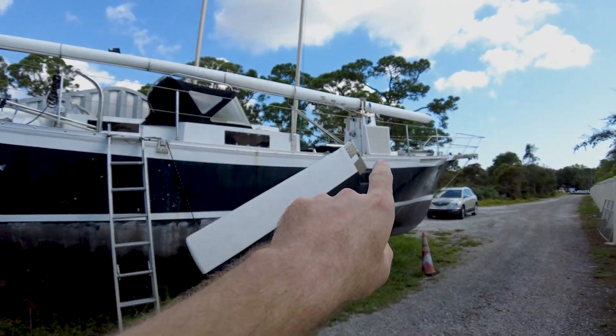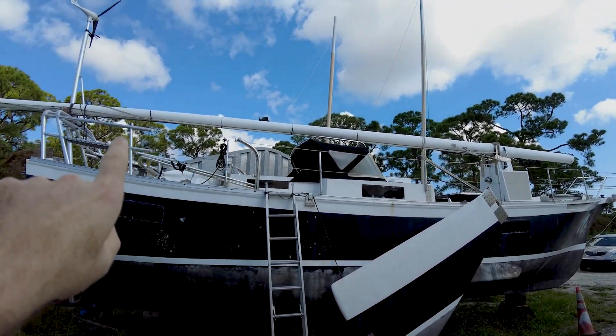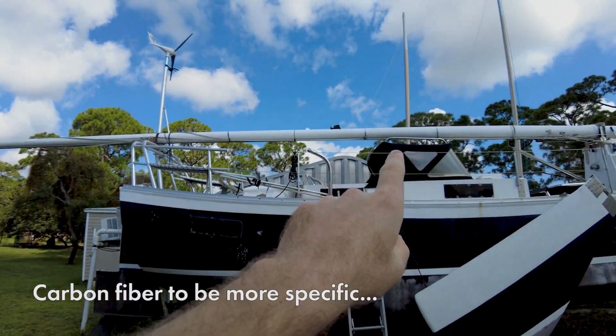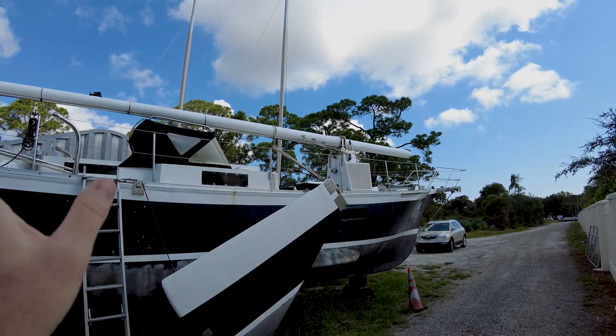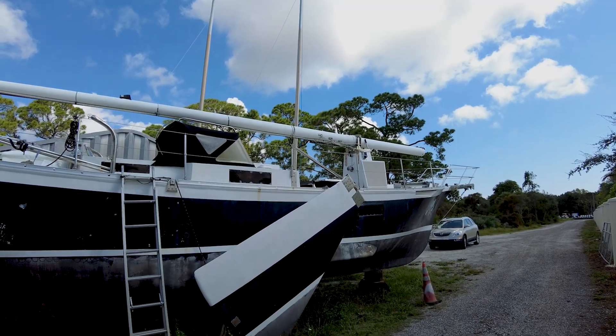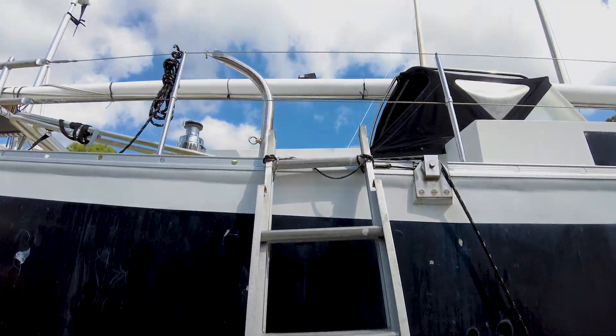Another thing you can see pretty well from down here — this has an unstayed tabernacled mast. That is a composite mast that is tabernacled right there and can quite easily just be raised or lowered while you are on the water. Let's go up the ladder.